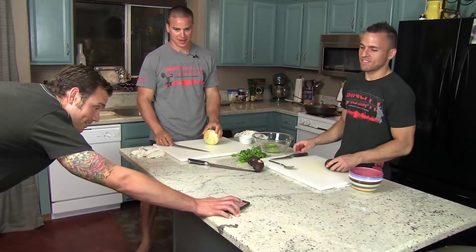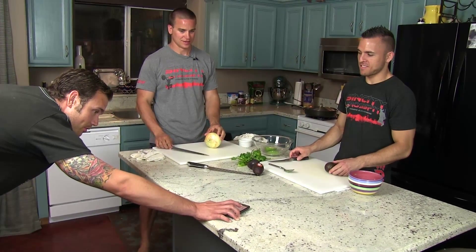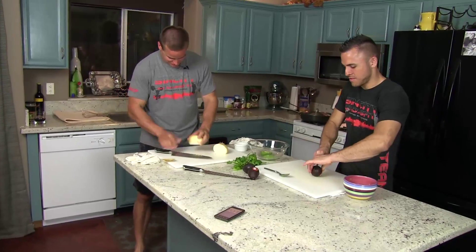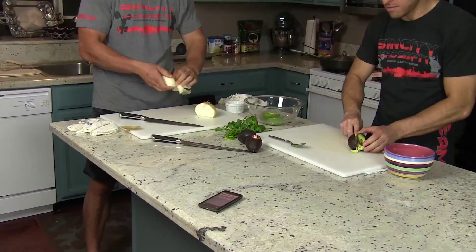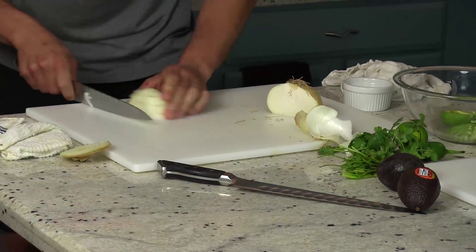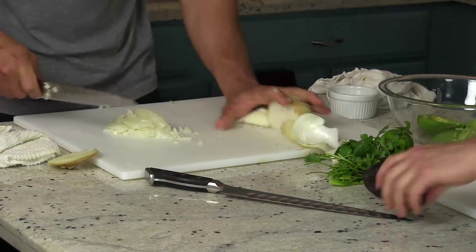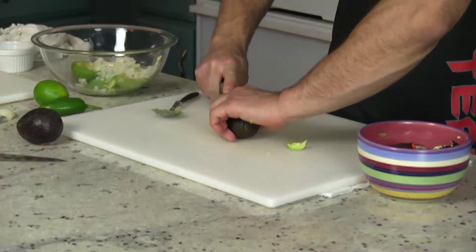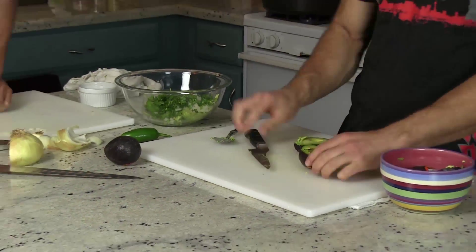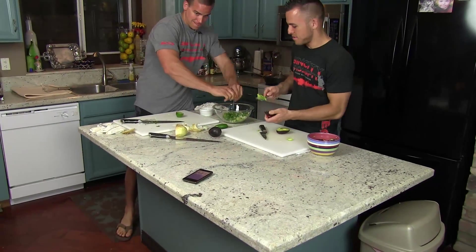All right, ready? Three, two, one. Okay, one. Ten seconds.